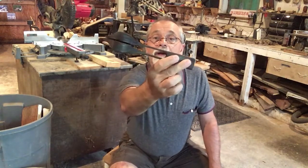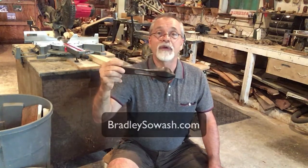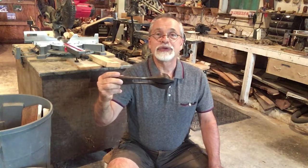So there they are. They are beautifully stained in a nice dark color, and they're now available on my website at BradleySoMush.com and at other stores that sell handmade music teaching tools.